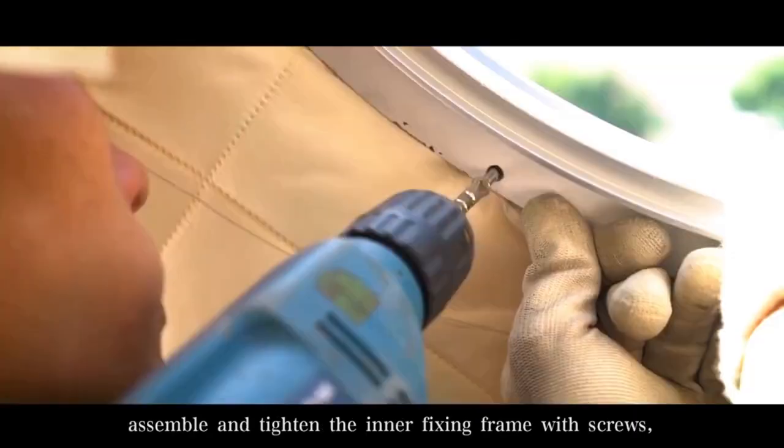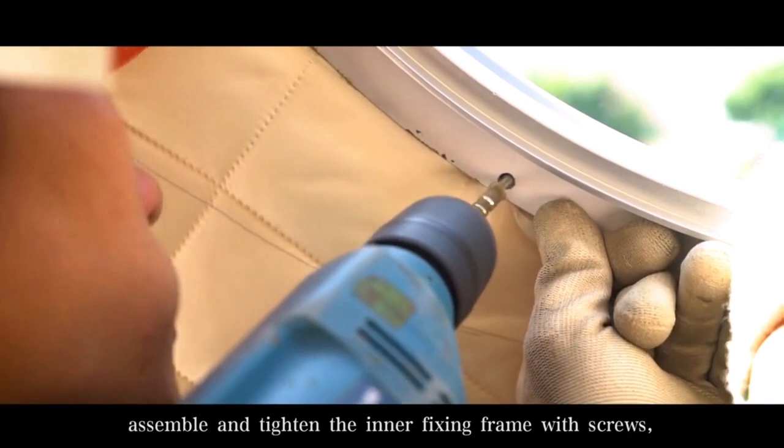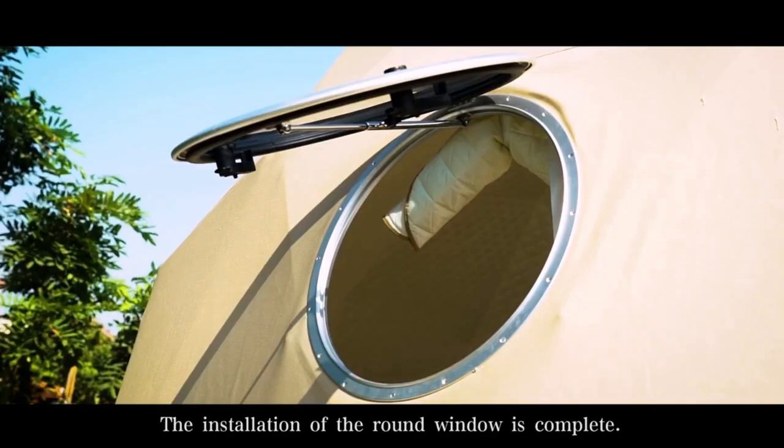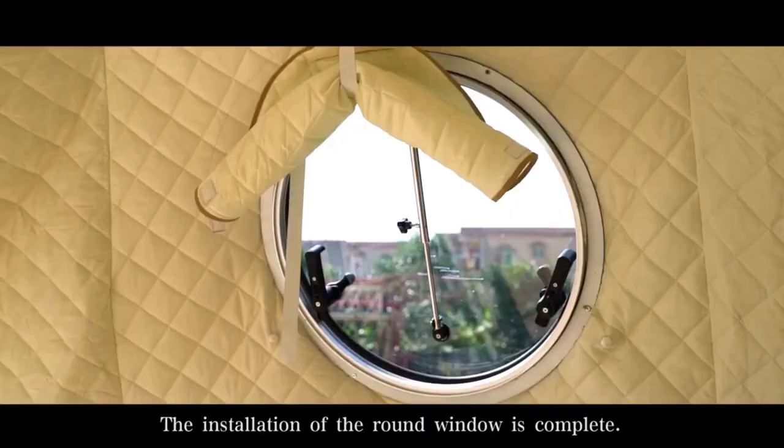Assemble and tighten the inner fixing frame with screws, and finally put silicone sealant on the outside. The installation of the round window is complete.